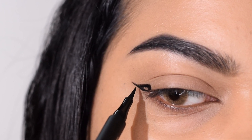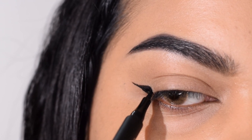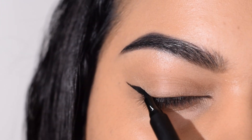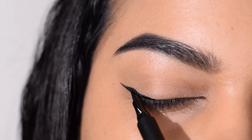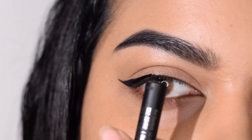As you can see, I'm not starting from the outermost part of the line — I'm actually starting halfway in. That way it looks very thin towards the outer edge. Now we're going to slowly start to connect that towards the dot which we kept at two-thirds of the eye at the beginning, and that is going to give you a perfect half wing.